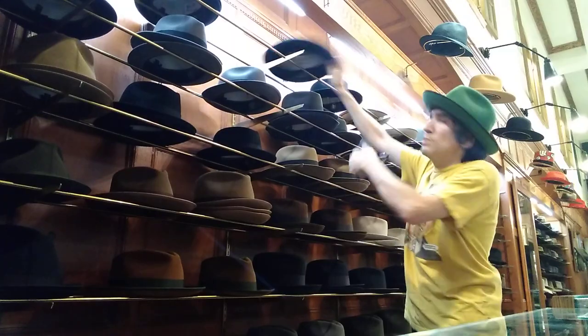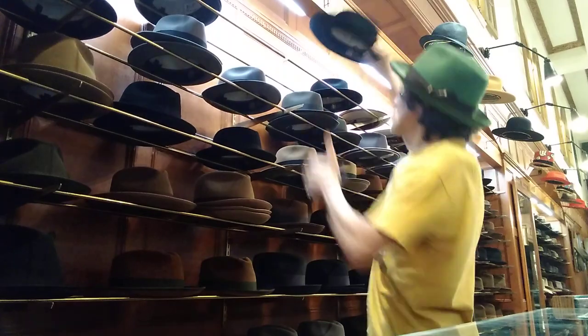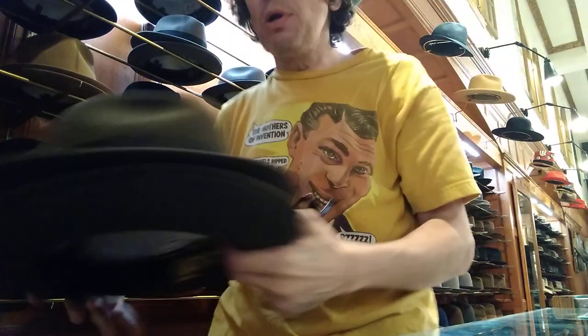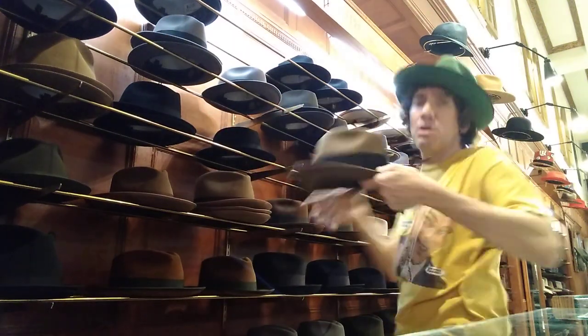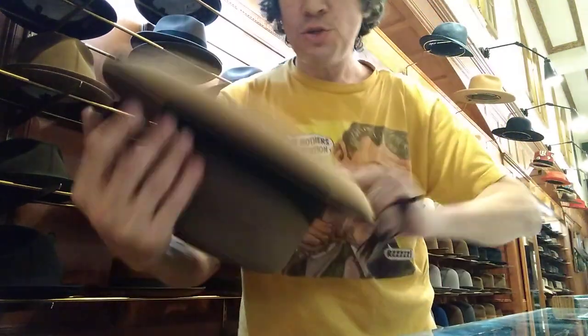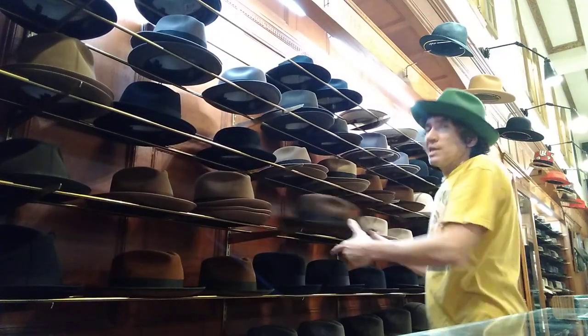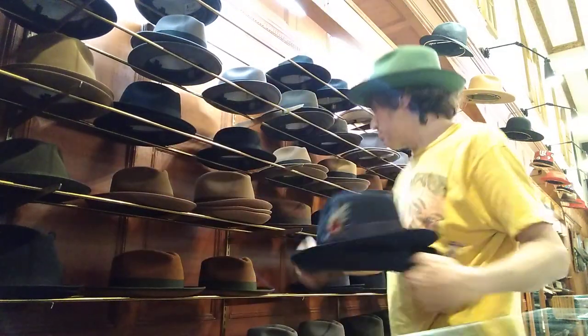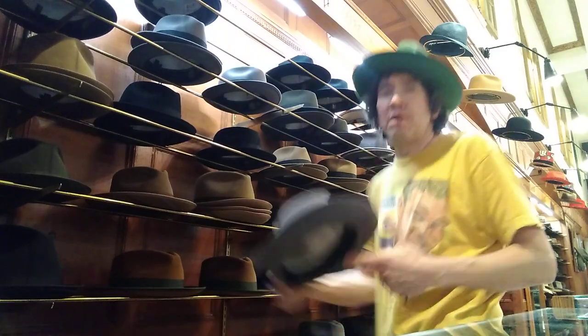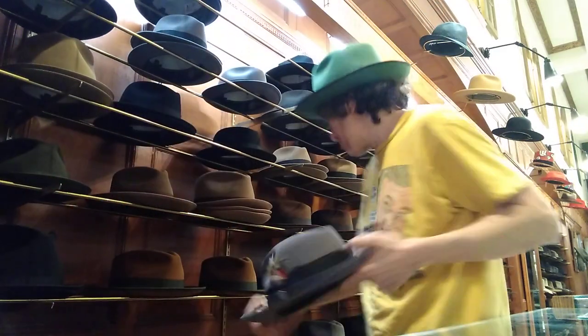We've got the Temple in very dark blue — actually that's black, sorry — black. But we do have navy blue. We've got sage green with a black band. Neutral — tawny, I guess — black band. Classic brown. Midnight blue, which is super dark — like a pea coat or something. And gray, which is super popular.